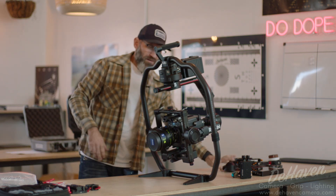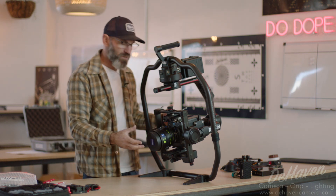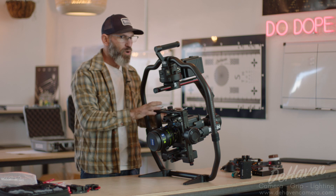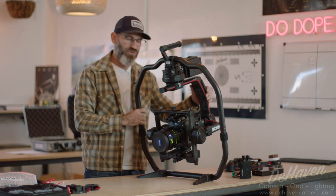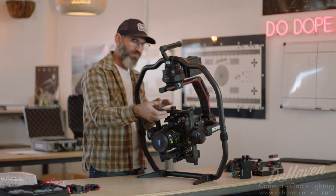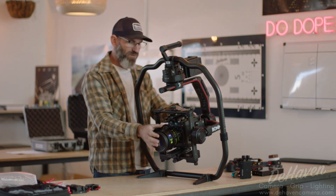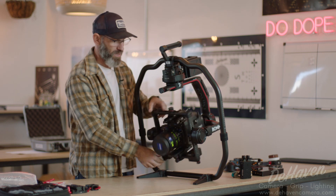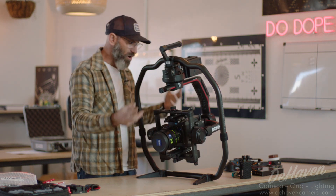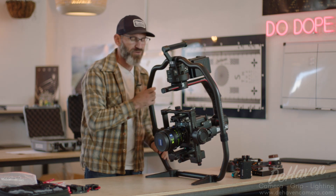We're going to build out everything that sits within the tilt cage first, and that includes cables. Anytime we have cables coming off the tilt cage, we're not going to assemble those until after we get the camera balanced, because we don't want those cables dragging and affecting our balance. We're always going to focus on what's inside the tilt cage — the center cage that rotates with the first lock. Anything off of that we'll assemble after we balance.